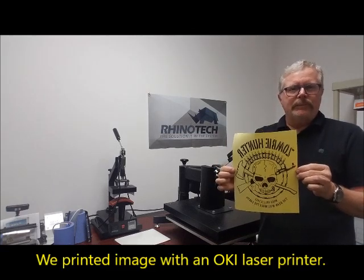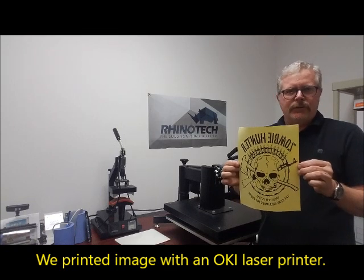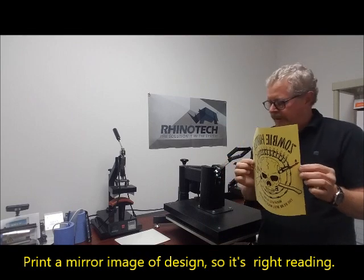There's a wide variety of printers that can be used, not just Oki. I mirrored my image so that when I put it down onto the surface of the shirt it's actually going to come out right-reading.